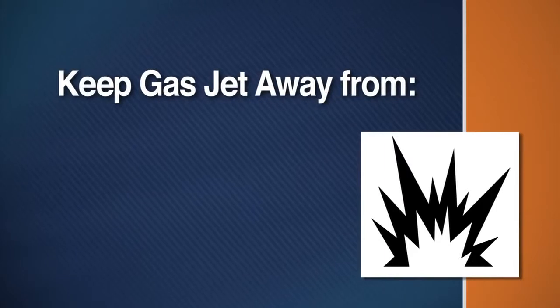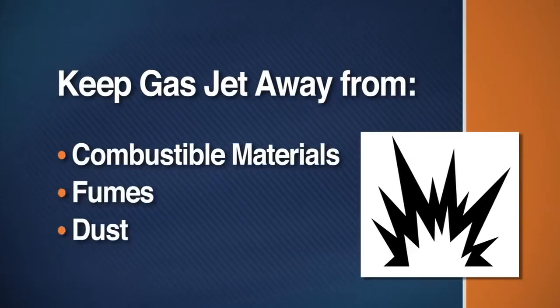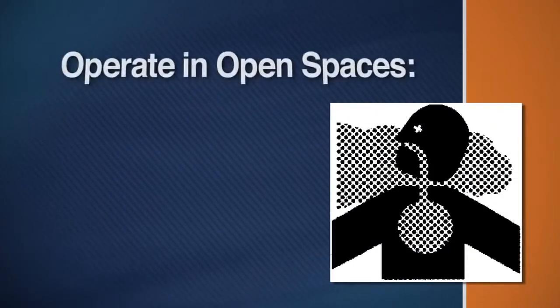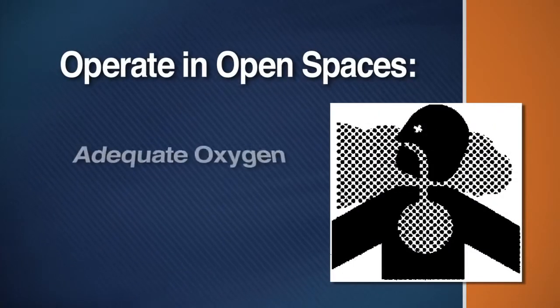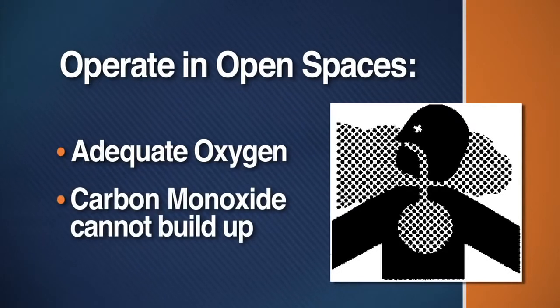If using a gas jet, locate the machinery away from combustible materials, fumes or dust. Operate the machine in open spaces where there is adequate oxygen and where carbon monoxide will not build up.